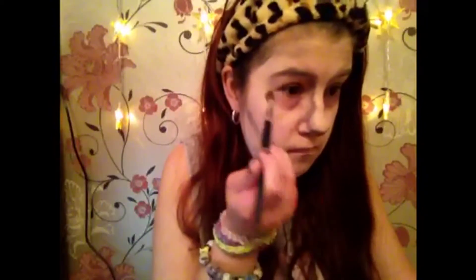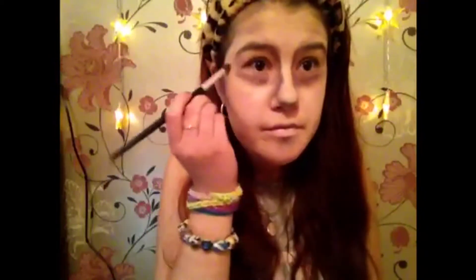After that I'm taking a bit of purple and red mixed together — they're by MUA, super cheap, like a pound — and I'm putting that on my bags to emphasise them and make me look dead and tired. I'm also mixing black with that as well to really emphasise it, and then blending it out with my fingers.